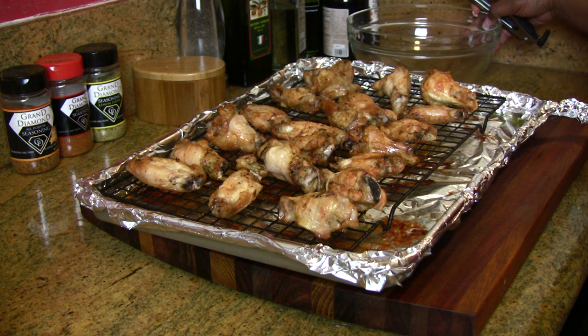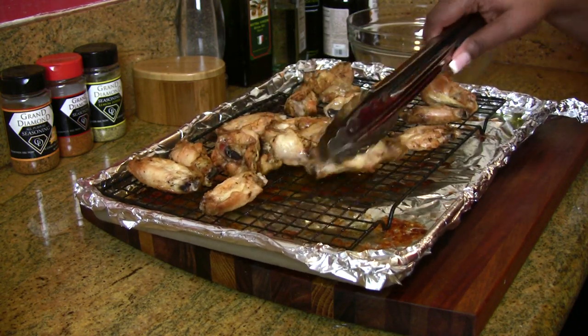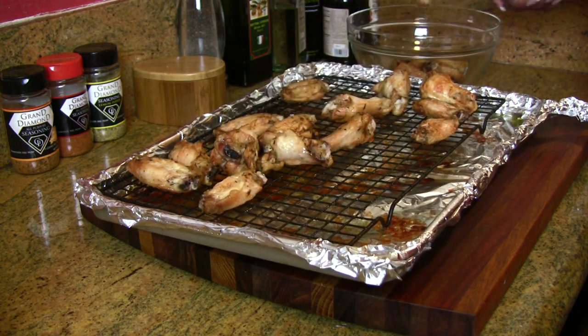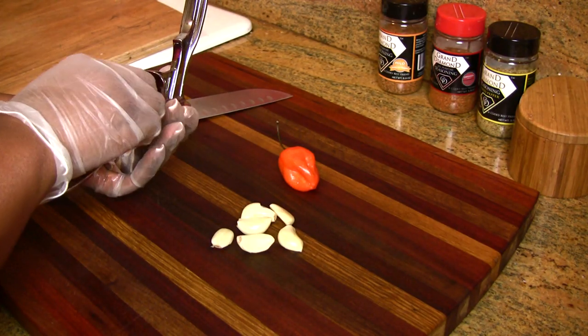All of the chicken is finally cooked. What I wanted you to see was the benefit of using this rack during the cooking process — the chicken doesn't stick. Look how I can just roll it over with the tongs — that easy. And all the fat has rendered down to the bottom of the pan. Check out our lemon pepper wings!